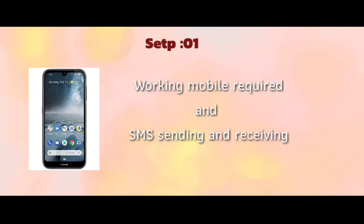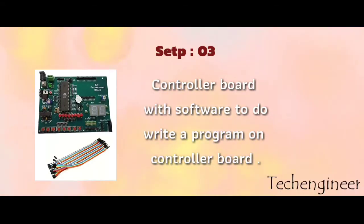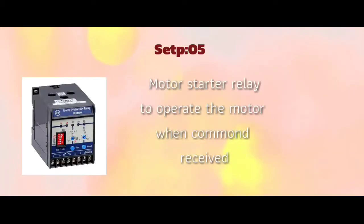Step 1: we are going to use a mobile for SMS receiving and sending to the tower. Step 2: we are going to use a GSM module with an activated SIM card. Step 3: we are going to use the controller and software. Step 4: we are going to activate the motor. Step 5: we are going to update the relay and the motor.